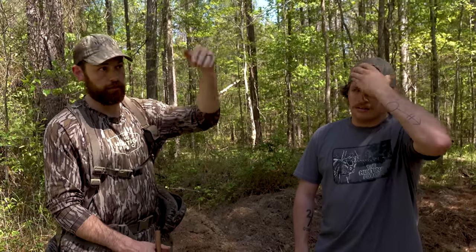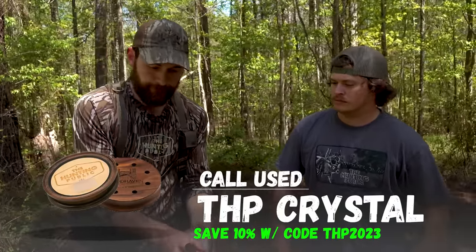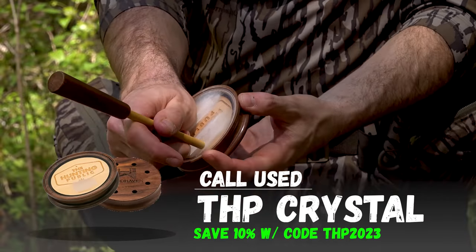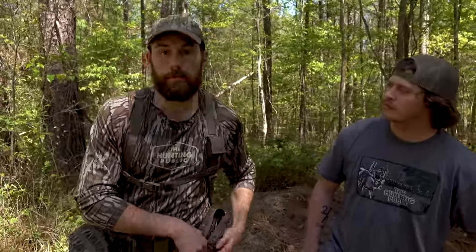You don't want to blow their hat off in case they're just over the lip or something. You want to sound like a real turkey and you want that sound to go far enough where they can hear it — cover your bases inside a hundred yards first with that soft call, then really project the sound out there. I do that by putting more pressure on the striker on the surface. When you pull that pressure off, it still sounds realistic but you don't hear that high pitch piercing through.